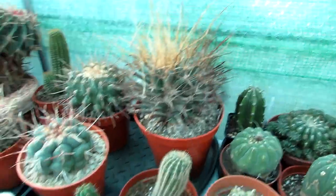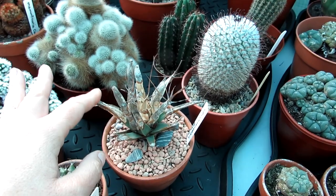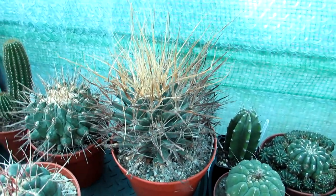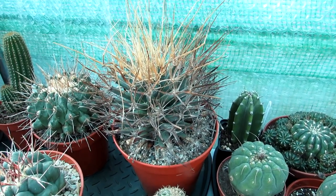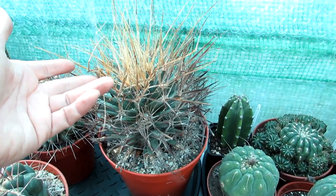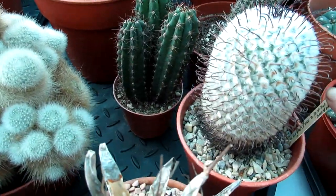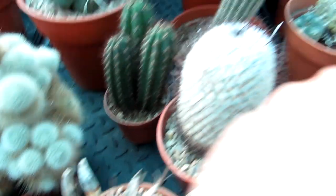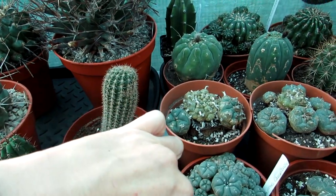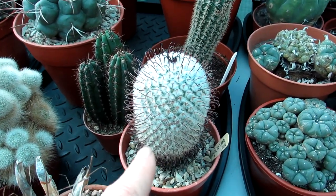Here we have an absolutely incredible Leuchtenbergia principis — this is a new addition — and we have this one that I've grown for well over 20 years; it was very tiny when I got it and that's the size of it now. I did a repot video probably a month or two ago on this beauty. This one we got from our wonderful late friend Bill, who was honorary secretary of the Belfast branch of the British Cactus and Succulent Society — one of his lovely old Leuchtenbergias — so it will be well loved and cared for. Here is also Mammillaria perezdelarosae — gorgeous dark brown hooked spines — also from our late friend Bill.